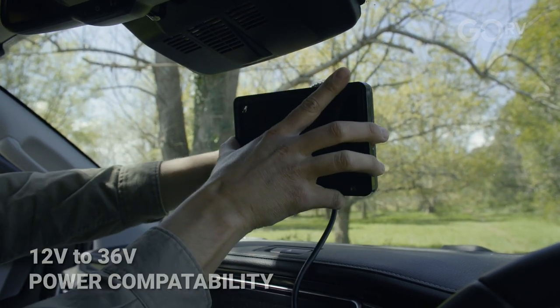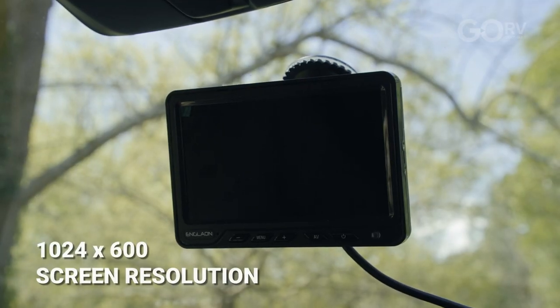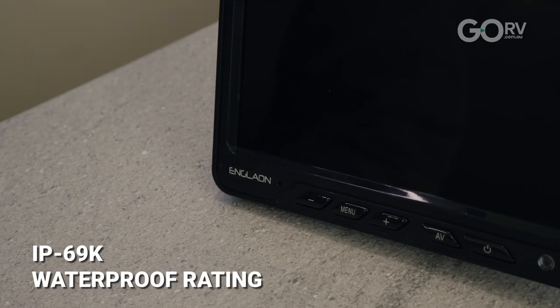It comes with a 7-inch screen monitor for inside the tow vehicle with a 1024 by 600 screen resolution, as well as an auto dimming function. It also has a DVR recording function with two-way audio. There's an IP69K waterproof rating.